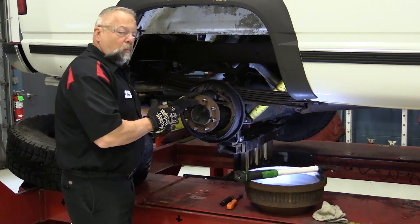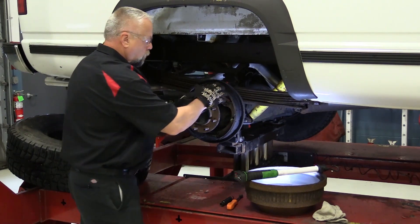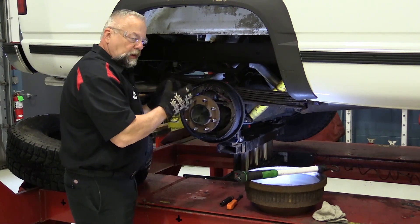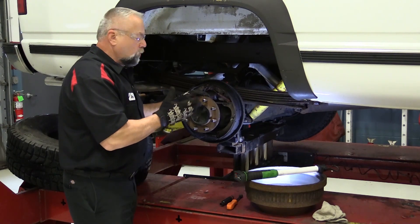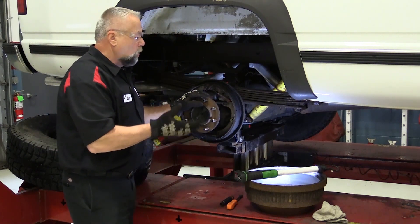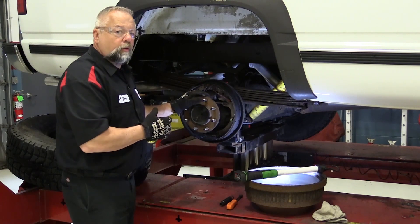This particular truck came in with a brake noise. The noise is coming from the backing plate — the shoes rubbing against the backing plate was never lubricated. So we're going to take everything apart, clean everything, clean the backing plate, and lube it. The owner decided to go ahead and put new shoes on right away. They're not really needed, but he said as long as you've got it all torn down, we're going to put new hardware and new shoes on also. So let's get started.